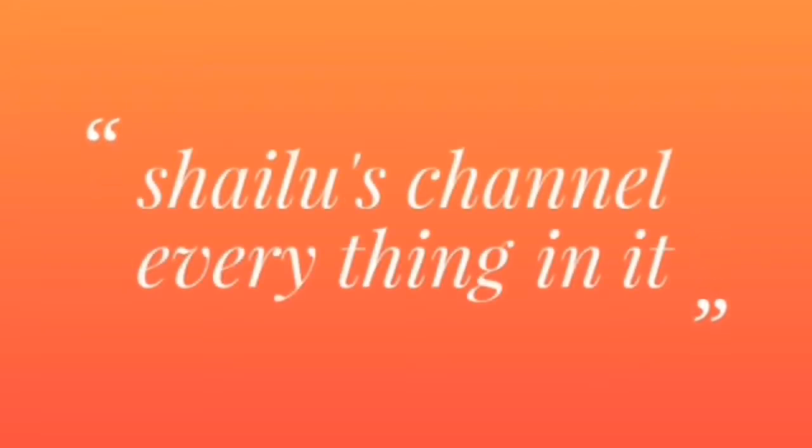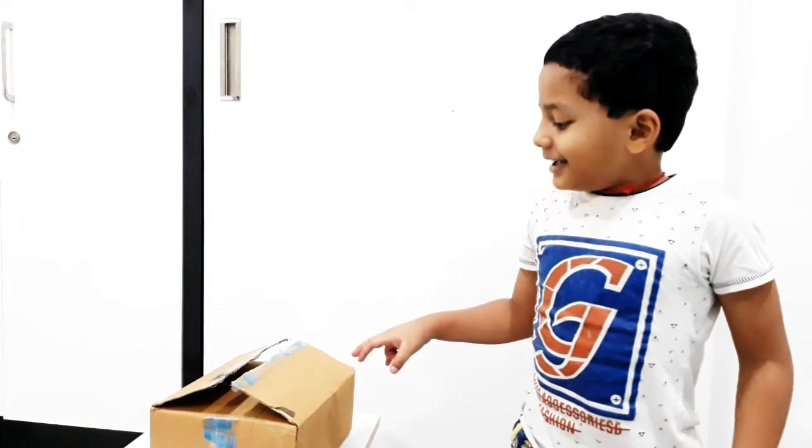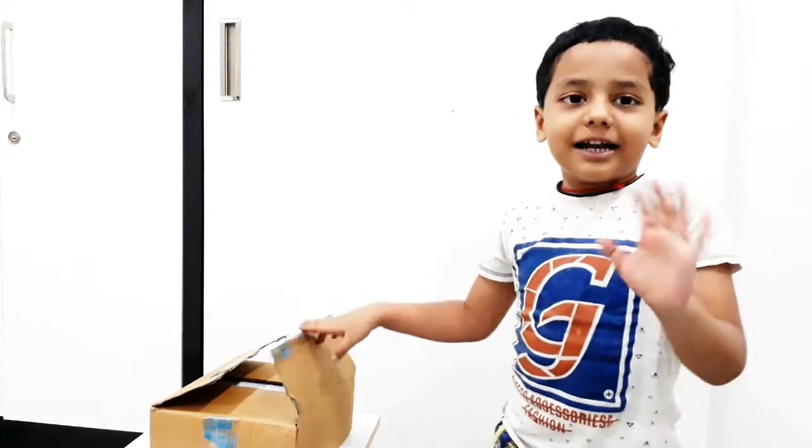Hi friends, welcome to Sailor Channel. Welcome to Hand Mixer.